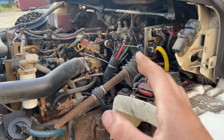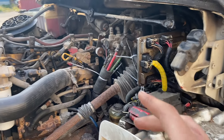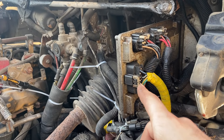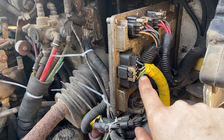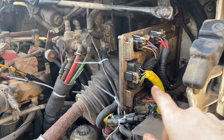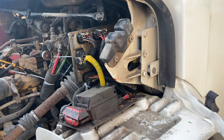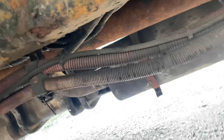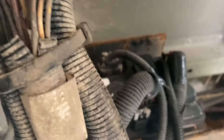After doing some research and reading, I found that this here is called your bulkhead module. Now on this connector there is a yellow and a green wire - those are your CAN communication lines. They run out and down to the engine control module, and they also run to a module under here called the chassis control module. And that's right there.